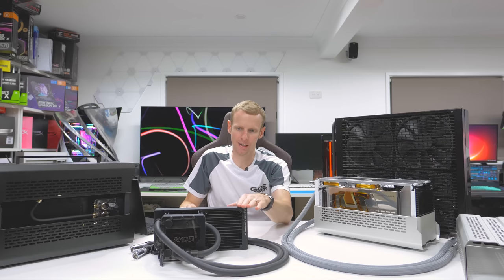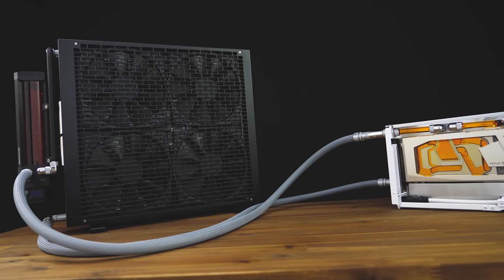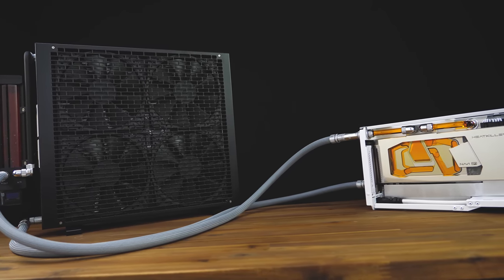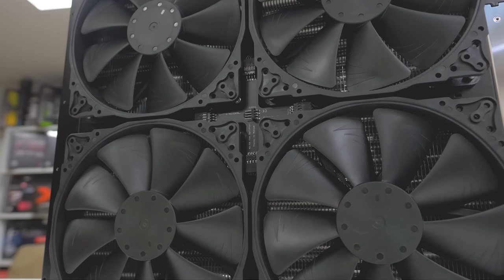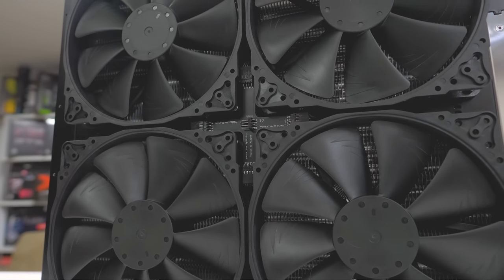The first external radiator is the Mora with four Noctua 200mm fans. Noctua does make 200mm fans. Watercool Heat Killer do a prototype fan splitter right in the center that connects all four fans, running straight out the back.